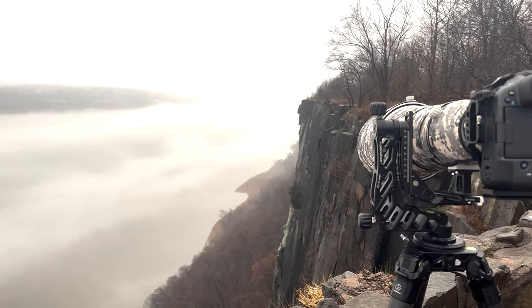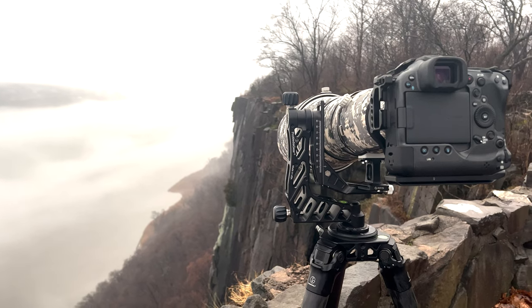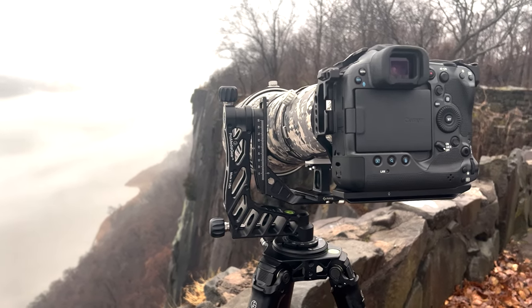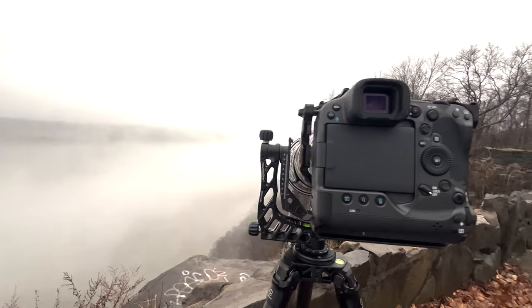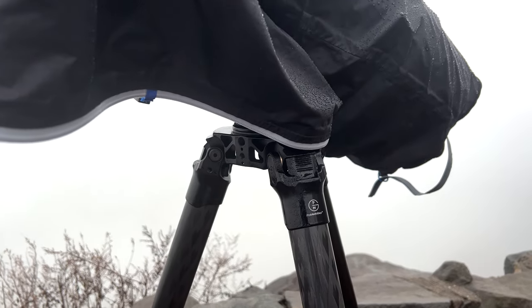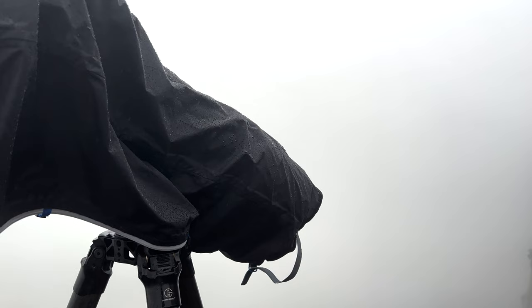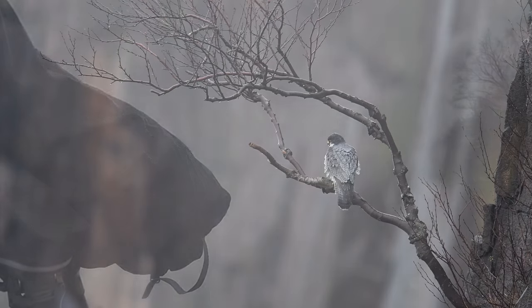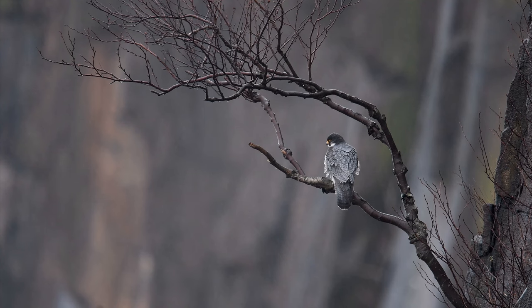Finally, I made a few visits to a spot in the Northeast US where I've been photographing and filming Peregrine Falcons for many years. One of the days it was a nasty cold winter day — rainy, icy, foggy and everything else. No issues with the tripod at all, no rusting. I did wipe it down, but so far so good. Everything performed incredibly well despite very cold temperatures and wet conditions.